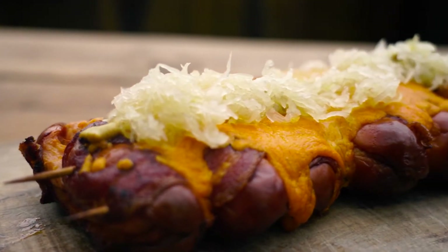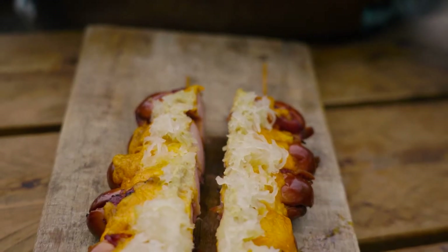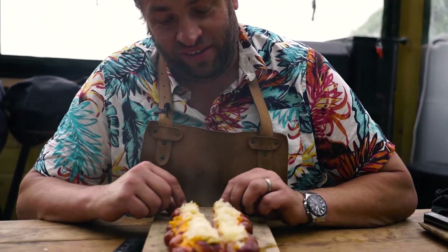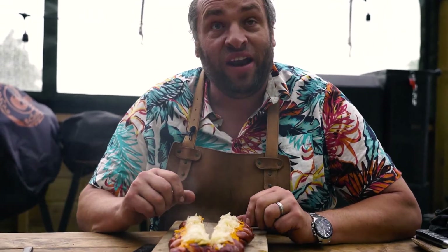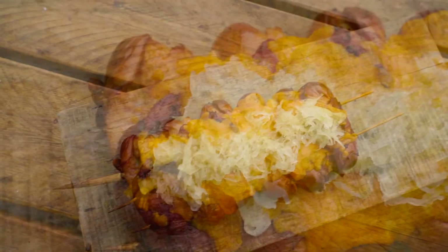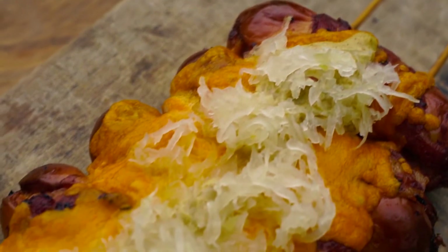Whoa, that looks amazing! These look amazing — I'm very excited about these. Nice and smoky, the cheese has melted on top, the bacon's gone crispy, and it's just got that nice hit of mustard and sour cream on top. That works so well — the smokiness of the sausage, the crisp bacon, the cheese, and that lovely hit of mustard and sauerkraut over the top. Such a good way of cooking sausages, and easily done on the Borniak smoker. Cheers!